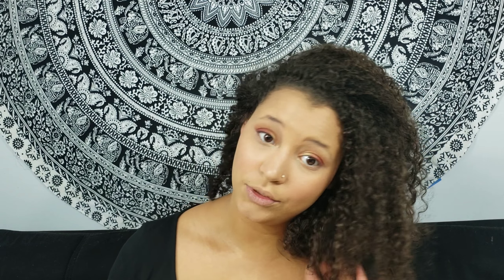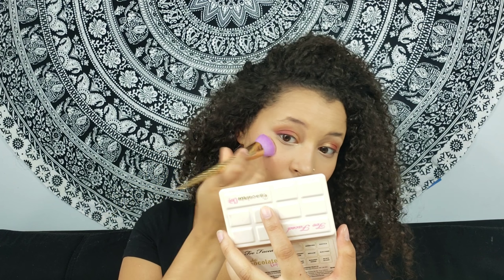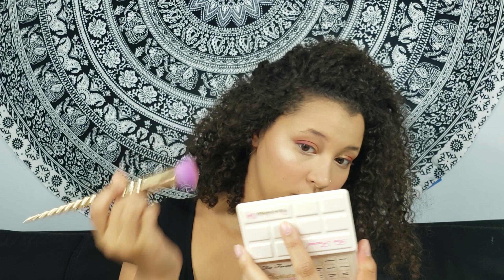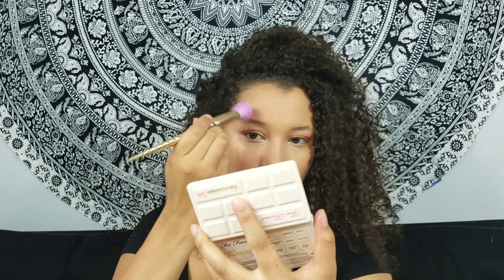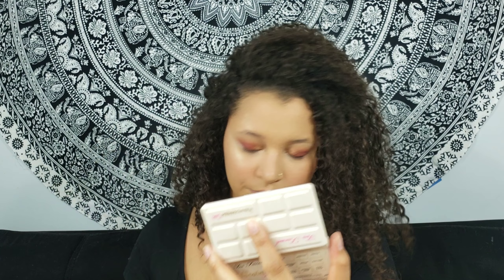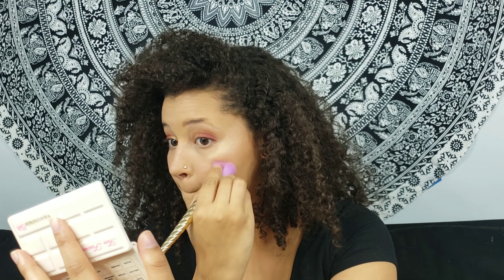Now we're going to jump into highlight. I'm using the Nicole Guerrero collab with Anastasia Beverly Hills and we're going to use the color Glow Getter. I'm going to take a brush from the Tarte Make Believe in Yourself brush set, dip it into Glow Getter, and place it right on the cheekbones.